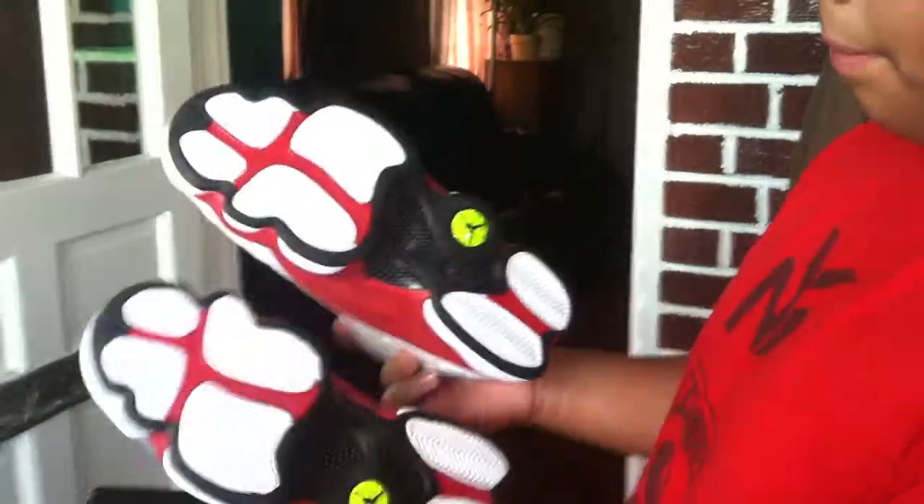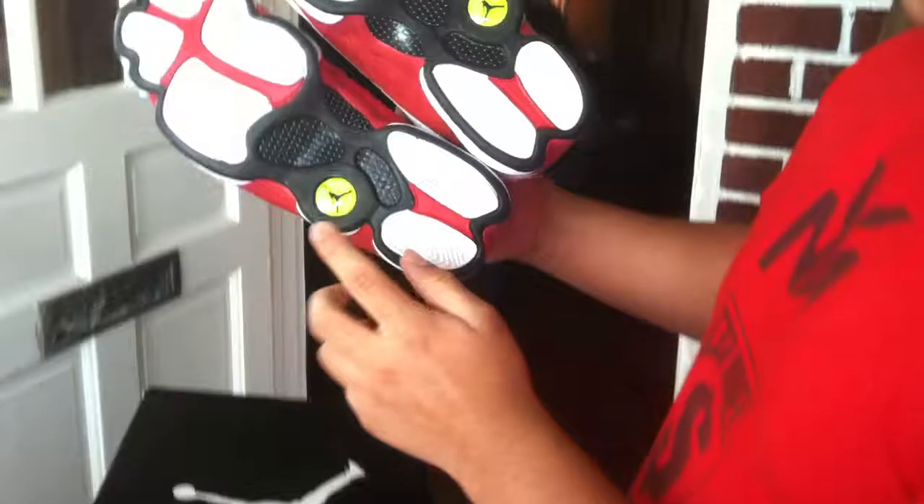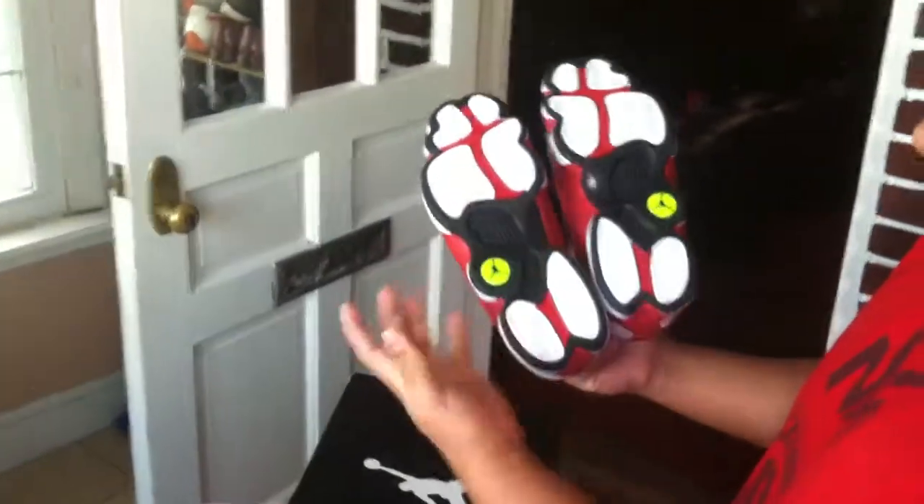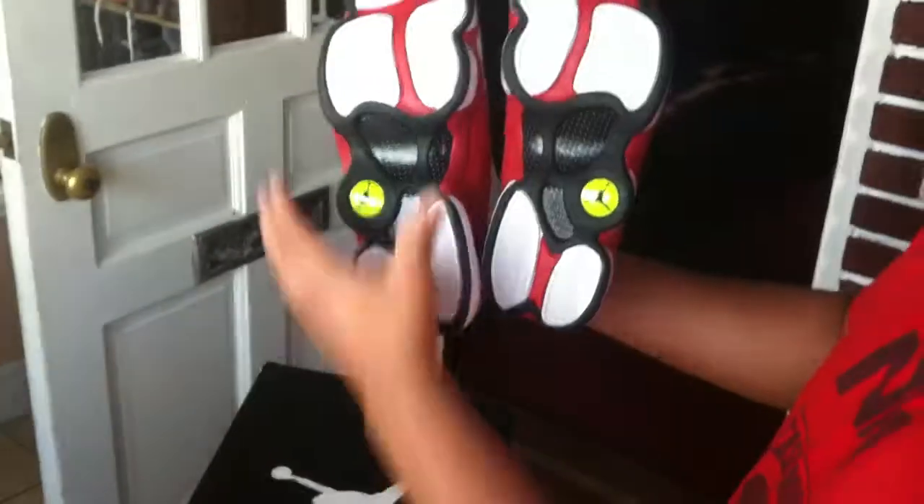Quick 360 on the shoe. On the bottom, there's the Jordan logo here in green. Sort of a carbon fiber on black. And then your nice 13 bottom.